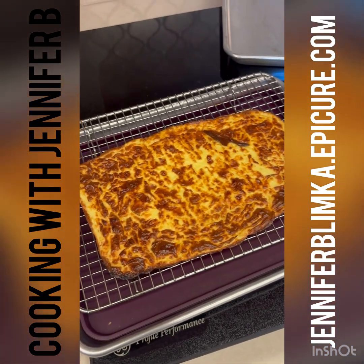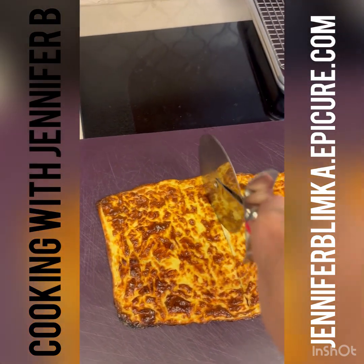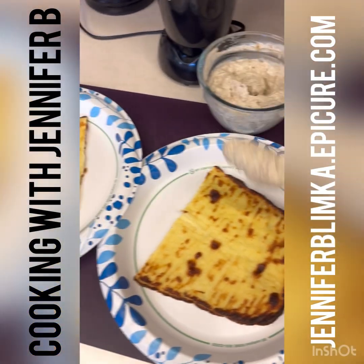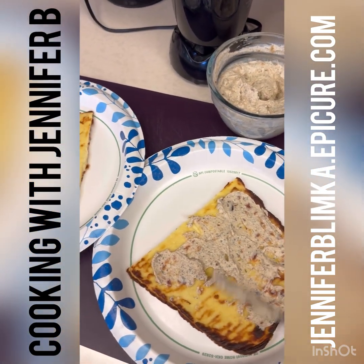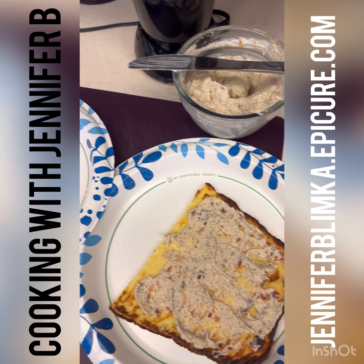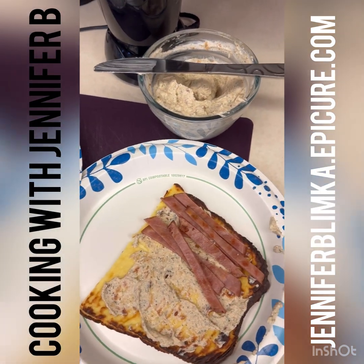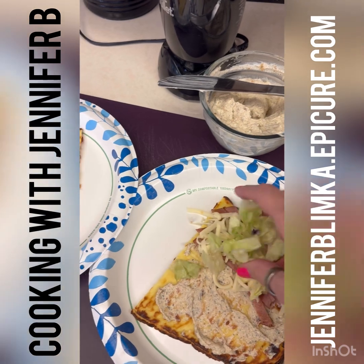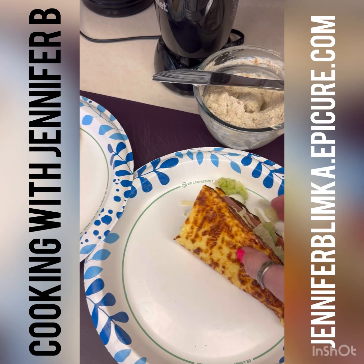We're going to cut this in half and make two sandwiches. We'll use the dip I made as our mayonnaise, then I'm going to put on some ham and some cheese, some lettuce — you can add whatever you want: onions, peppers, all the things!